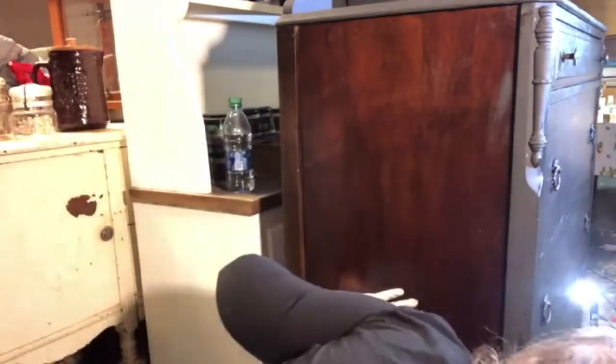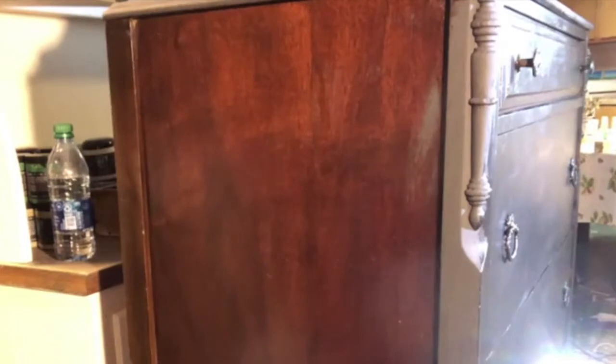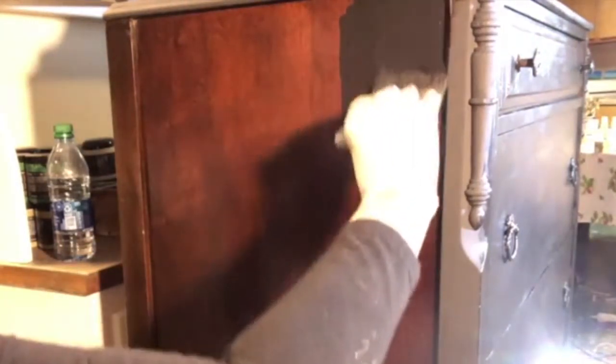I'm going to paint this with my favorite black - Little Black Dress. The first step in painting a piece of furniture is to clean it thoroughly. I cleaned this one with Awesome, then soap and water, let it dry, and then started my first coat of paint. I like to use a broad, flat brush to put a good coat of paint on to start with.